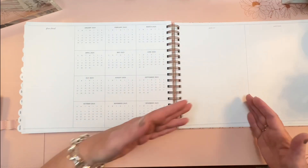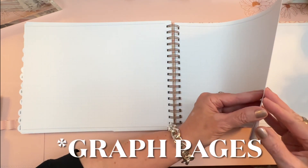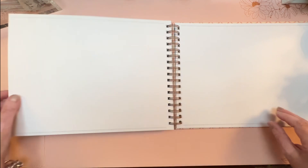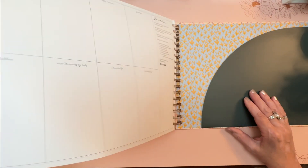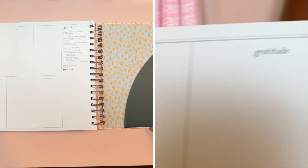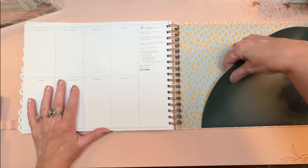There's also a giant lined column that says 'Yearly Wins' and one that says 'Yearly Lessons' — I like that it says lessons rather than fails. Then there are graph paper pages followed by four dot grid pages. At the very back there are eight boxes with headers: books I'm reading, things I'm listening to, happy moments, gratitude, hobbies, ways I'm moving my body, I'm excited for, and I'm hoping for. She's used every square inch of this planner.